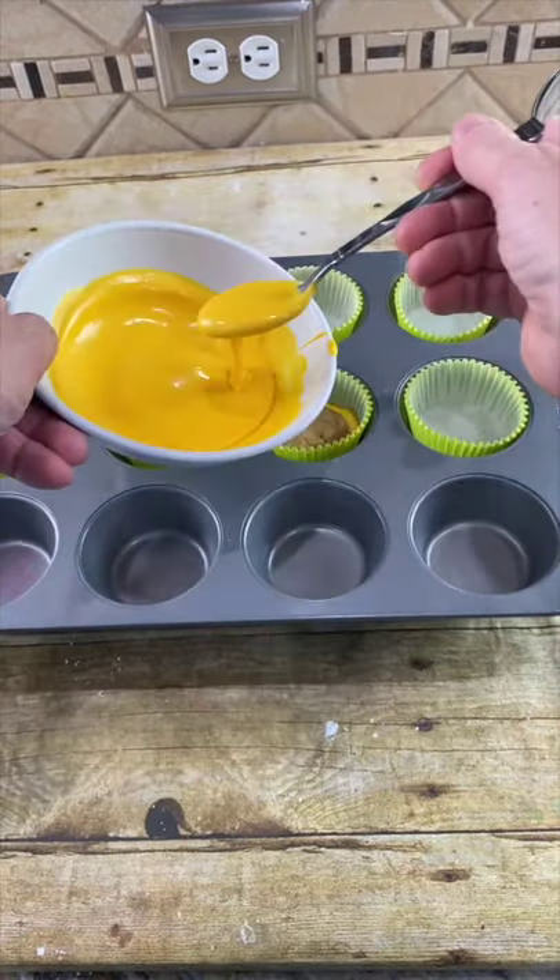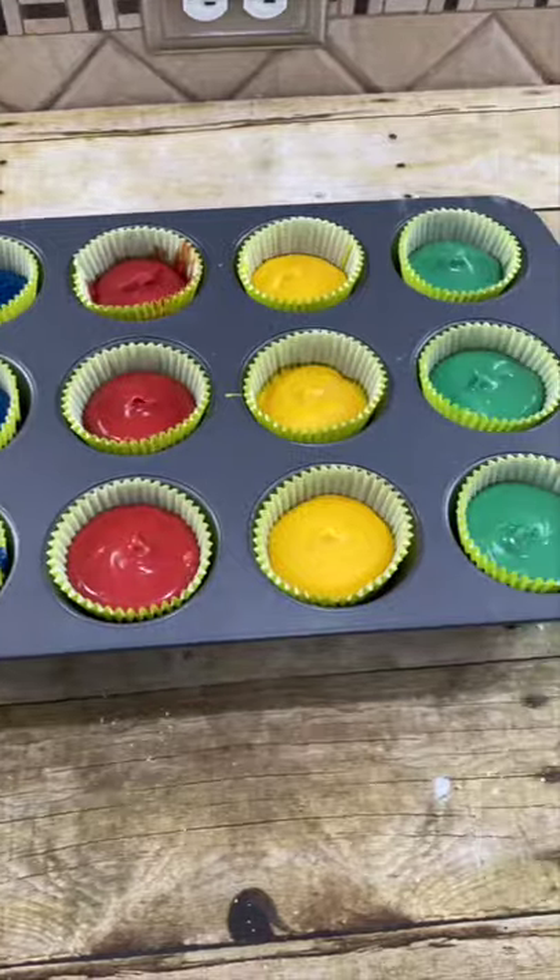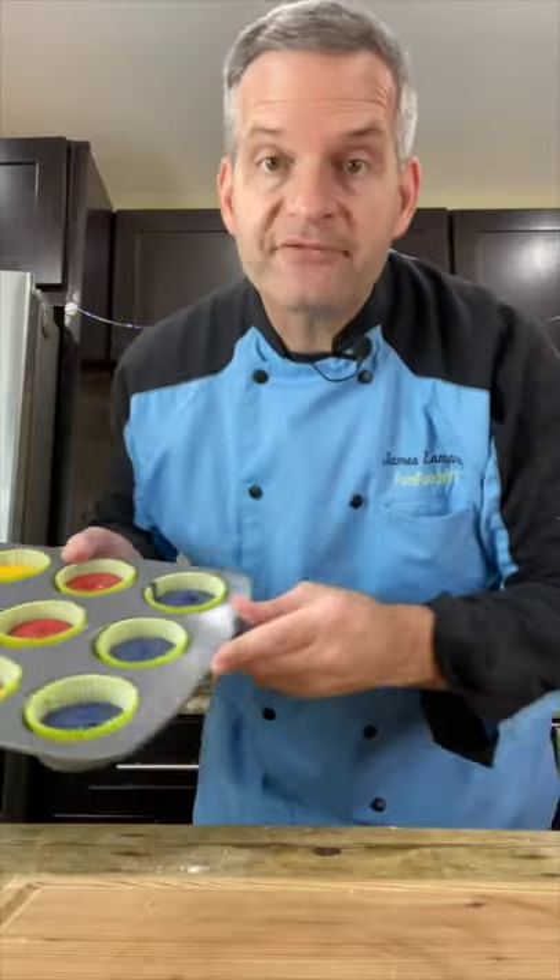Take some more of your chocolate and fill the top. Once they're all full, put them in your refrigerator so they harden faster — about 20 minutes.